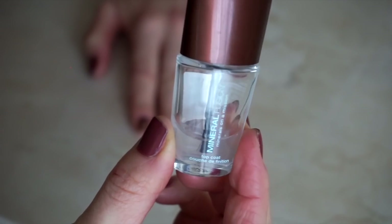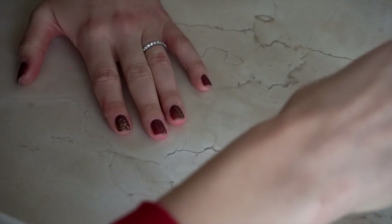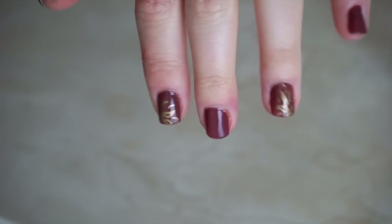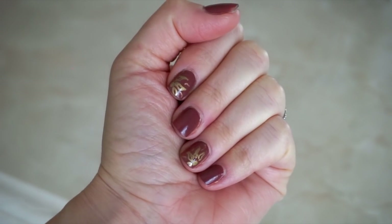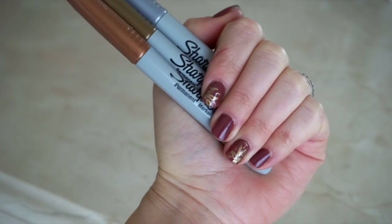Once you're happy with your design, you want to seal your artwork with a clear top coat. If you don't do this, it might smudge and it will wear off over time. And voila, you've got some dope nail art that took you under a minute to do, without any fancy tools or equipment or an expensive visit to the nail salon.